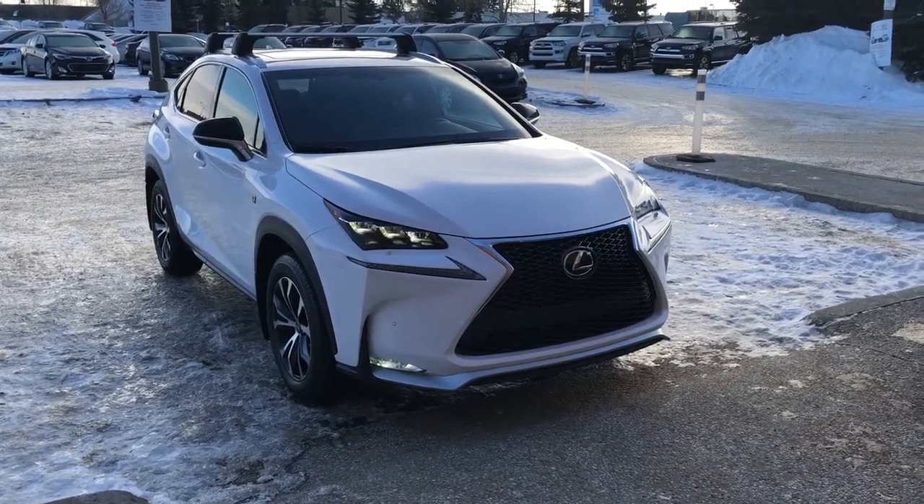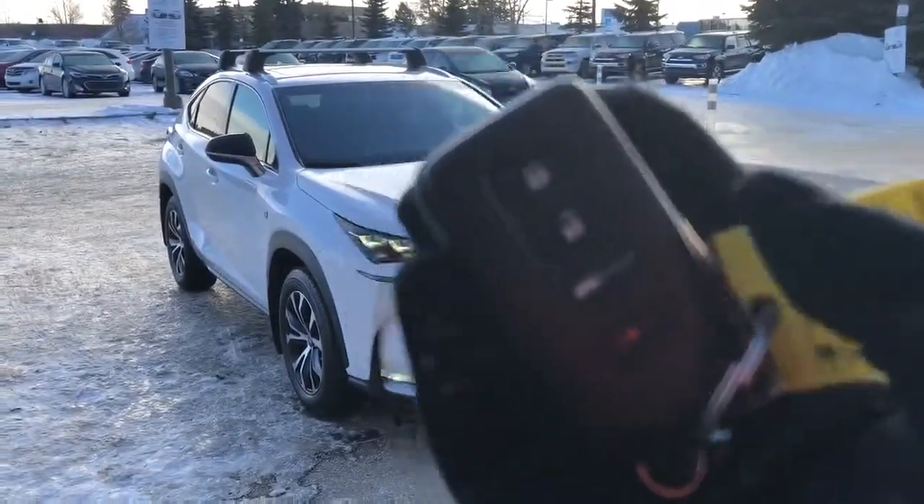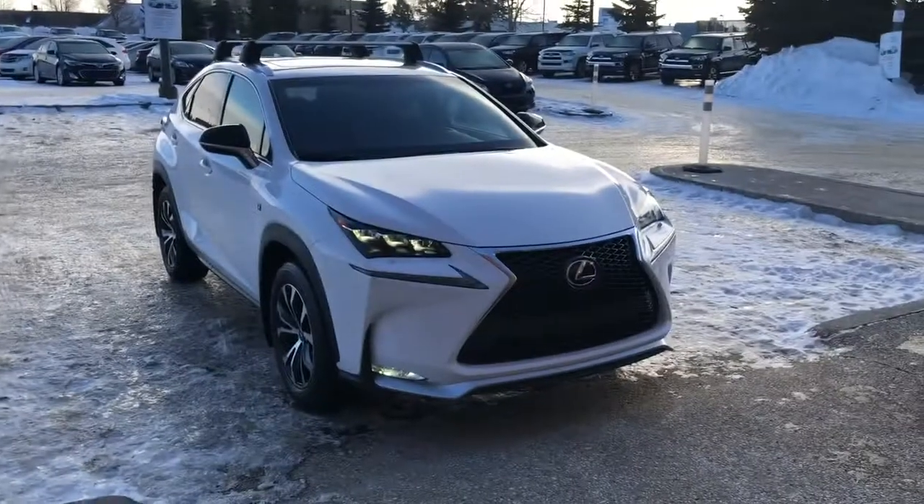This is the unit. It comes with two sets of keys for keyless entry, push button start, and you can also use the button right here to activate your power tailgate.